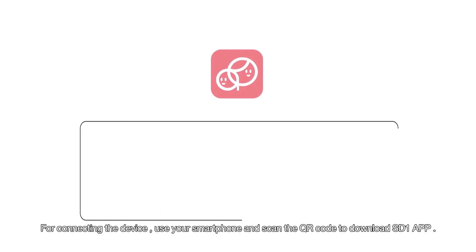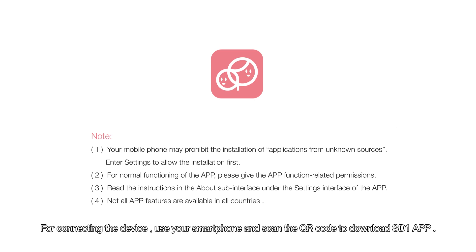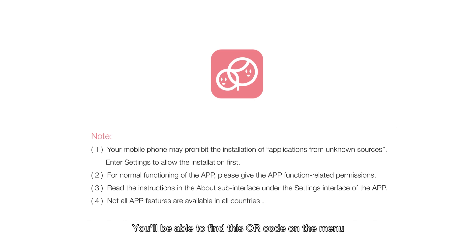For connecting the device, use your smartphone and scan the QR code to download the SD1 app. You will be able to find this QR code on the menu, or you can also download the app from the Google Play Store and Apple Store.